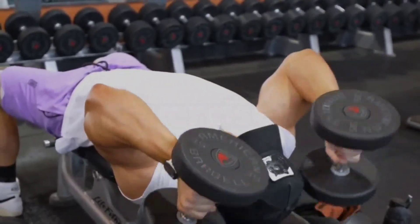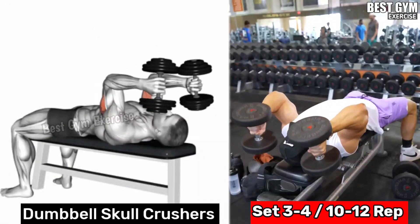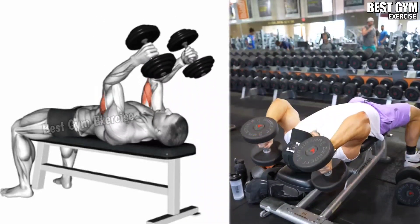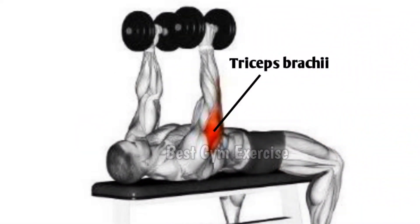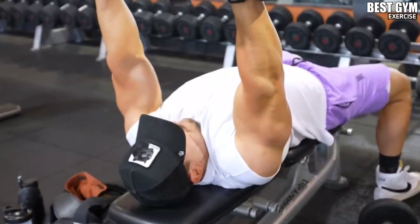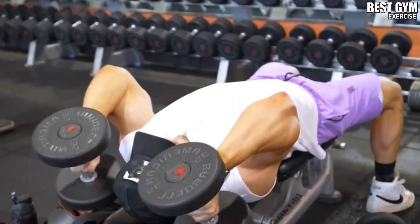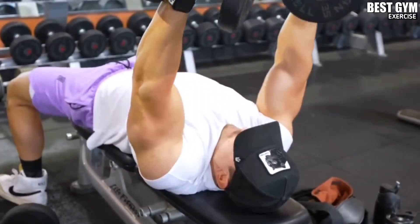Dumbbell Skull Crusher: Perform this by lying on a flat bench. Select a dumbbell according to your strength, locking the hand from shoulder to elbow. Bring the dumbbell down to the shoulder using the forearms, then squeeze the tricep muscle and press it up to stretch the tricep. This is a very good exercise to grow the long head of the tricep, but it is very important to perform it with the right form.